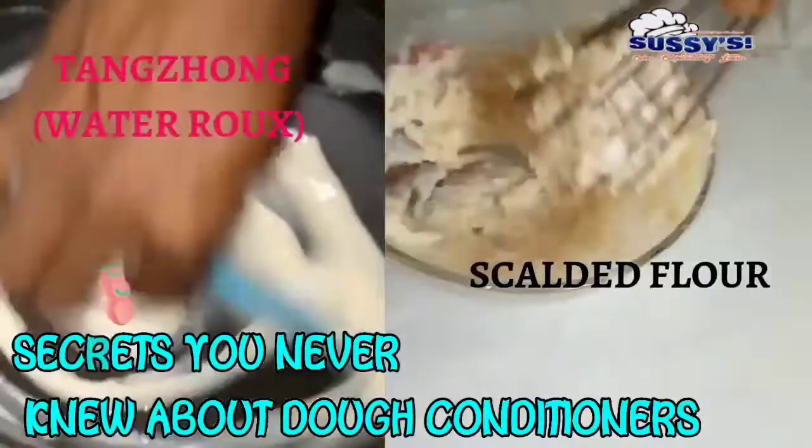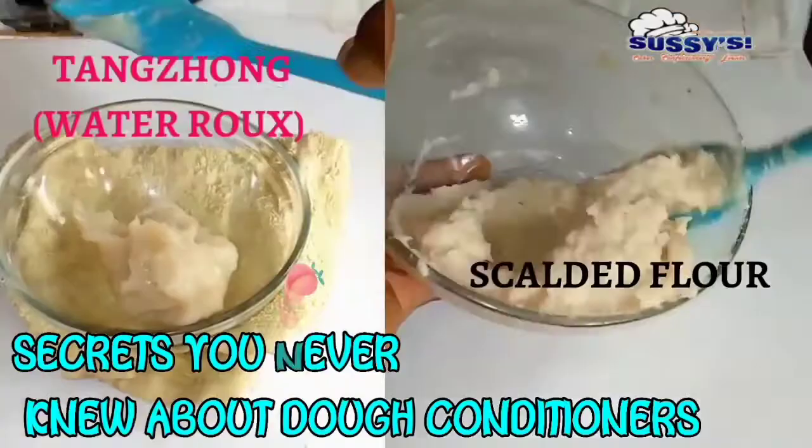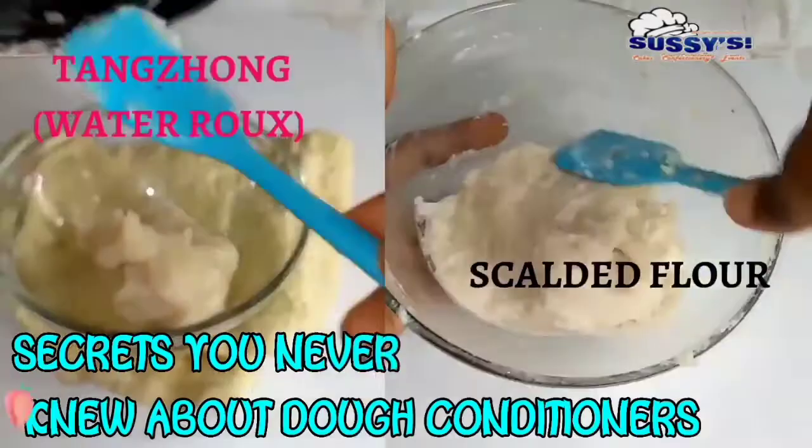Hi everyone, welcome to my channel. I am Susan and I am the host of Suzy's Cakes Recipes. In my commercial bread recipe video, I made a promise I was going to dedicate a particular video about dough conditioner and dough enhanced bread improver. So this is that particular video.